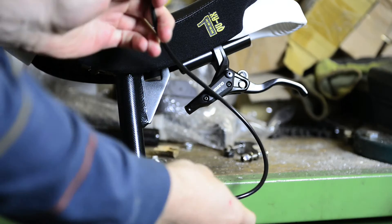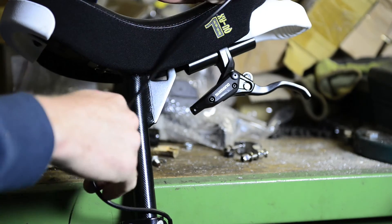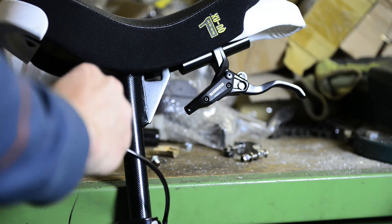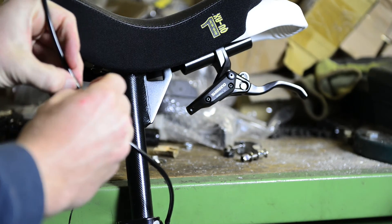Now you'll have to define how long you want the hose to be. Hold it like you would like to assemble it on the unicycle and put your hand where you'd like to cut, or mark it with tape.